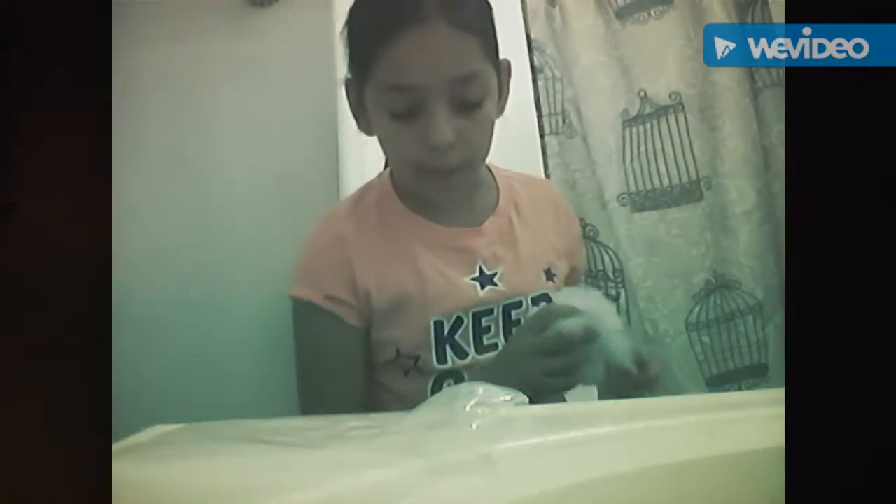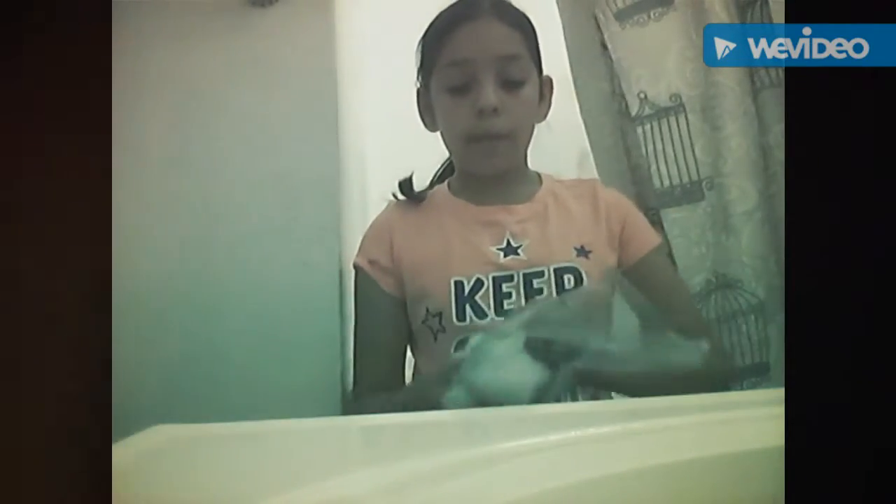Just in case you guys want to know how to put the stuffing in — you can put however much you want, but I'm going to put about this much. Get your zip lock bag and put the stuffing in there. I'm going to put a little more, because I don't want to waste my stuffing.